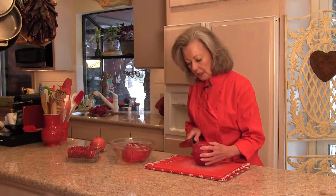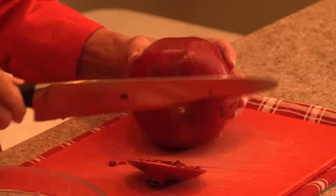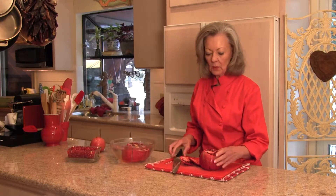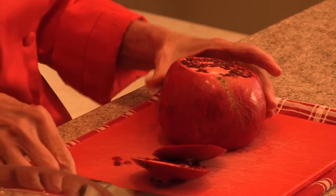So you want to cut off each end. And notice all this juice — well, this is the problem. The juice will stain, and it just gets messy. It gets your hands all messed up. So what you do is cut off the ends, score the edges like this, in about four places.